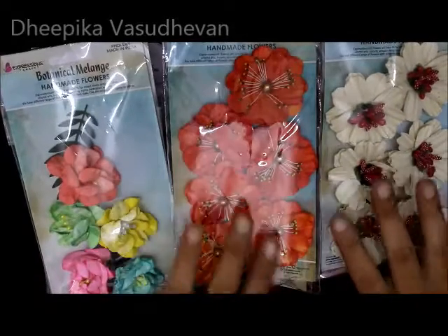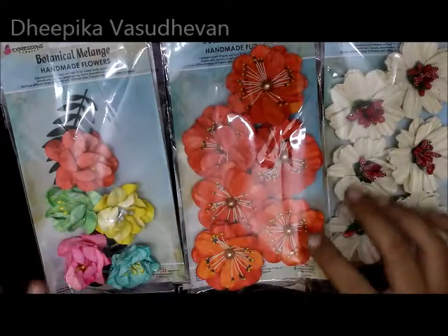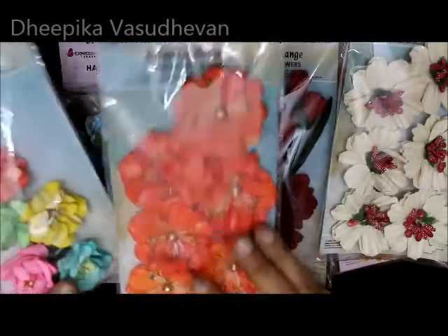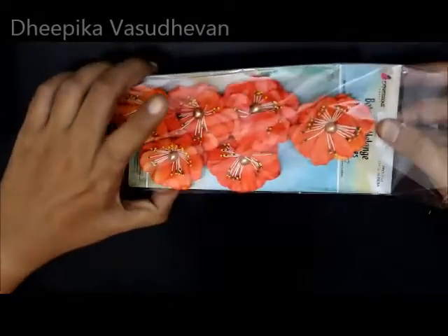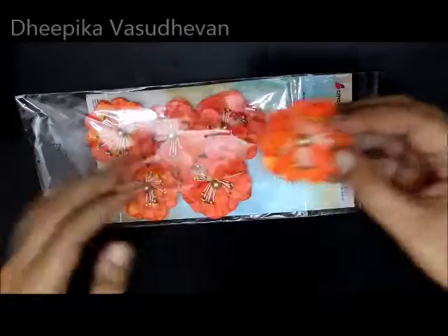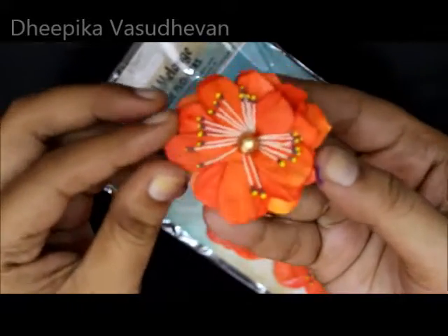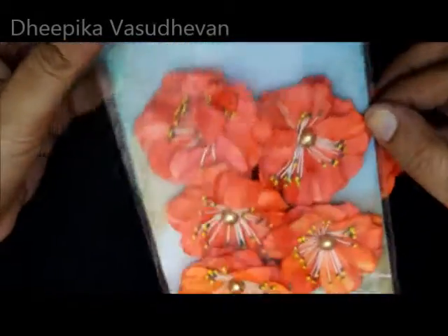Hello guys, Deepika here, and I am going to share the handmade flasks from Expression Craft. I really love these flasks, they look so amazing. The flower looks really amazing, it is so cool. I just love this color, it is really nice. This pack comes with six flasks.